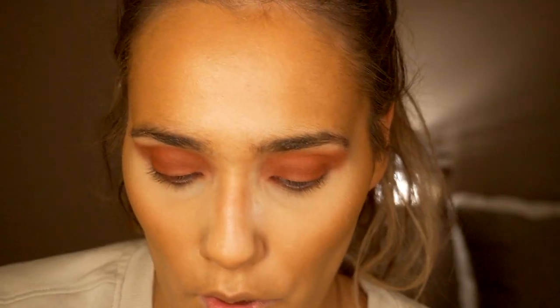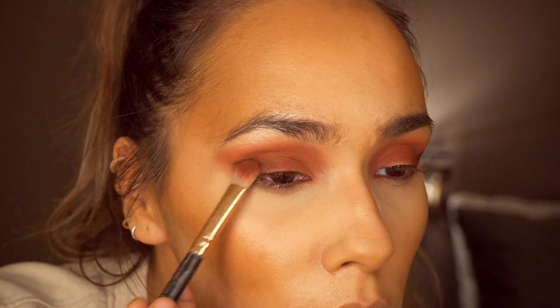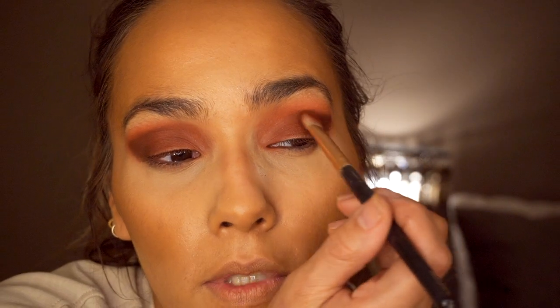Because I do want this to be quite a smoky look, I'm going to go back in with the Soft Definer brush from the Zoever collection. I'm going to take the shade Intuition, which is a really deep brown, and pack this on the outer corners of my eyes, making it more of an angled look and bringing that into the crease. The pigmentation in the Stacey Marie palette is so good, and this is one of the first Be Perfect products I've tried and I'm so impressed.